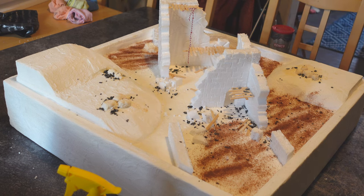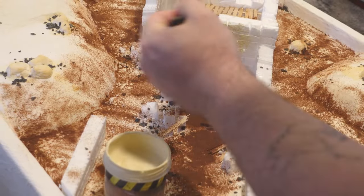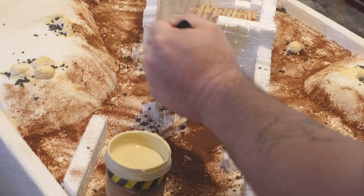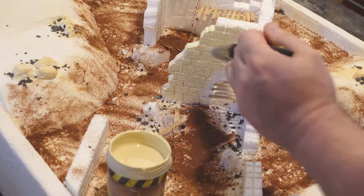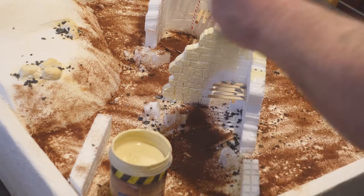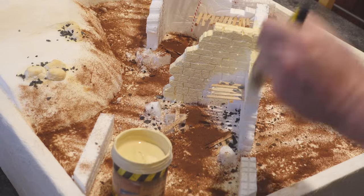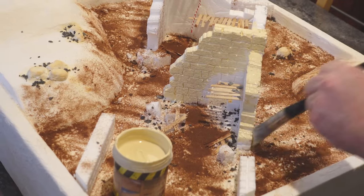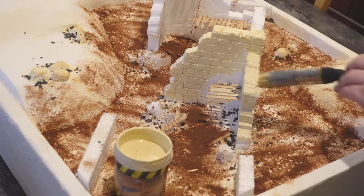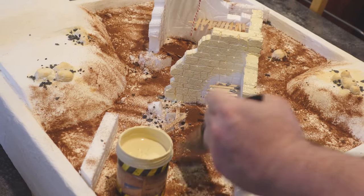I also want to take a moment to talk about this basing paste. How many times have you bought a hobby supply intending to use it, only to find that when you actually see it in person you're not as keen on it as you were in the pictures? This AK sand texture was just such a purchase for me, but rather than waste it, it's actually really good for texturing more bits of the table.